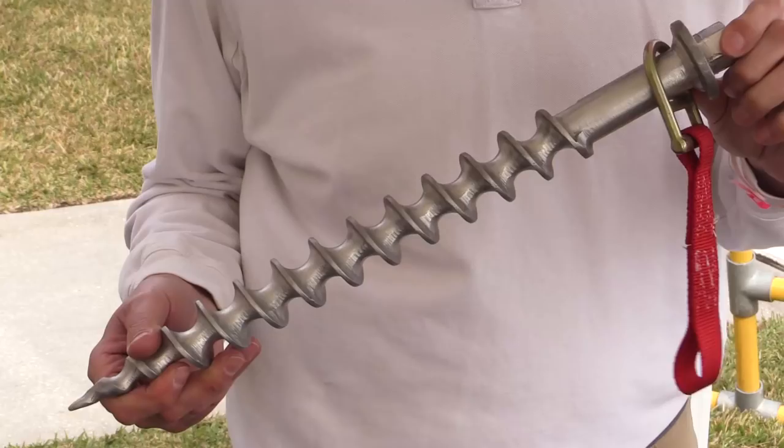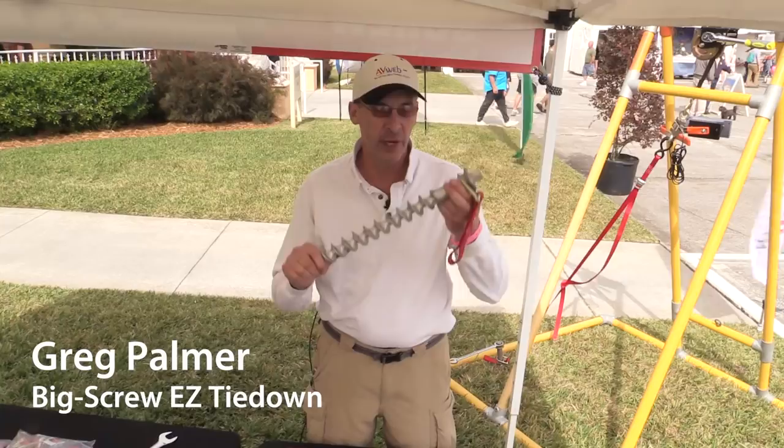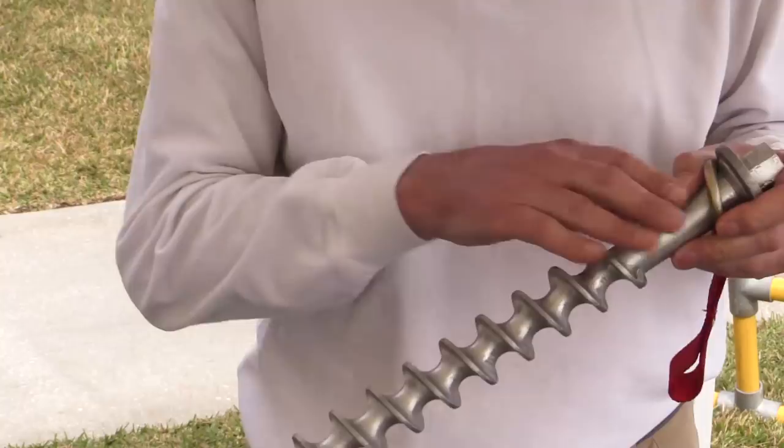Here at the US Sport Aviation Expo in Sebring, Florida, I've got a brand new product to show. This is called the Big Screw Easy Tie Down, and it's just been developed this year.